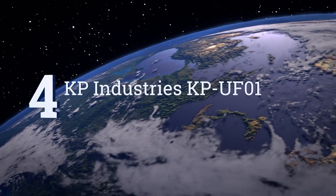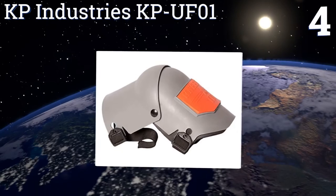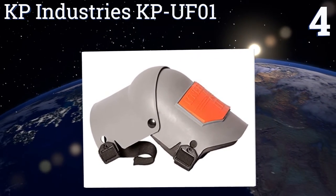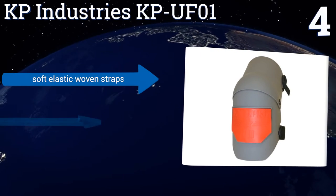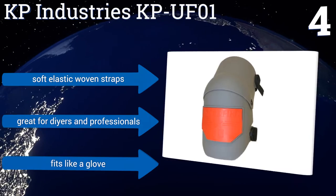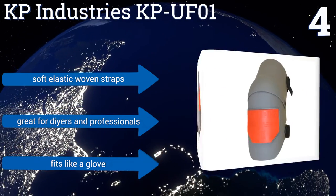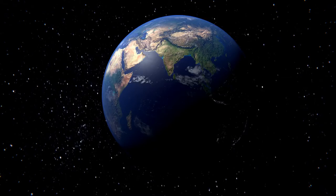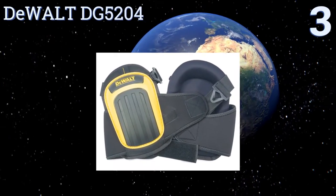At number four, the KP Industries KP UFO One offers complete protection with a tough hard plastic outer shell that covers the entire knee. Its hinge design gives you freedom to move as you please, plus the speed clips snap easily into place for quick on and off. They feature soft elastic woven straps and are great for DIYers and professionals — they fit like a glove.